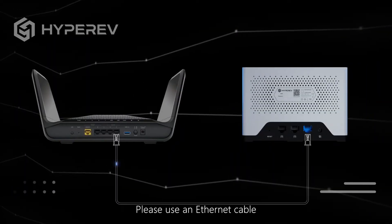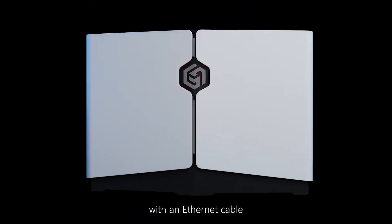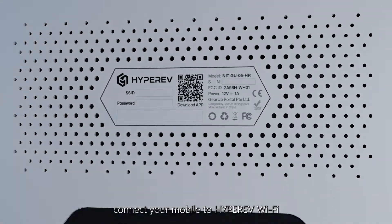Please use an Ethernet cable to connect the router to HyperEV. Connect your HyperEV to the router with an Ethernet cable — it's plug and play. The connection is successful when the indicator light changes from red to green. Then connect your mobile to HyperEV Wi-Fi.